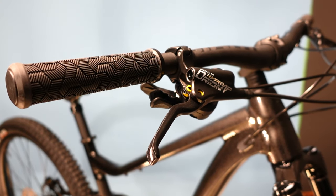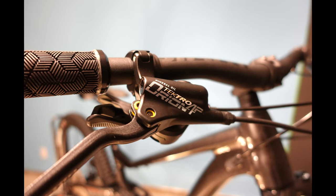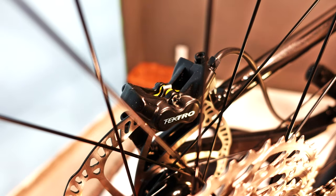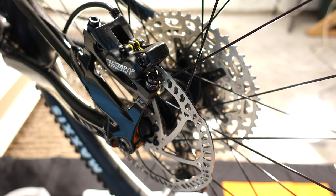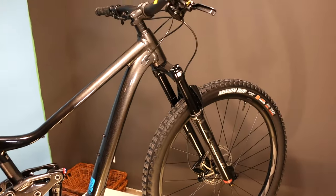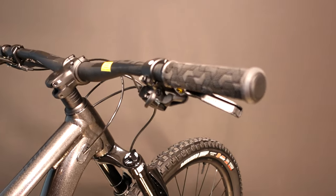Brakes on the first model we received were Tektro Orion 4-piston. The published spec is for Shimano M420, an entry-level Shimano 4-piston. These brakes work okay but won't be awesome on longer, faster descents. If I purchased this bike, this is the first upgrade I would plan on — up to at least a proper Deore-level brake, with shorter levers and the ability to run better brake pads.